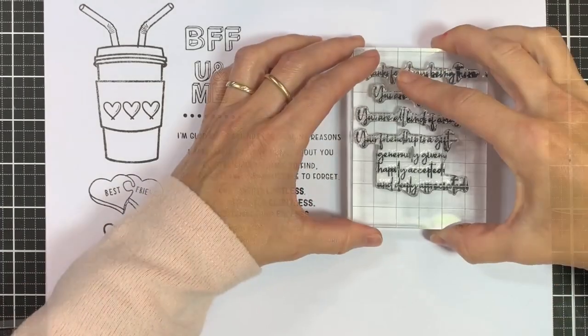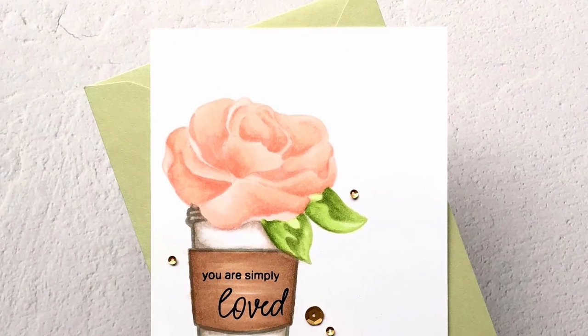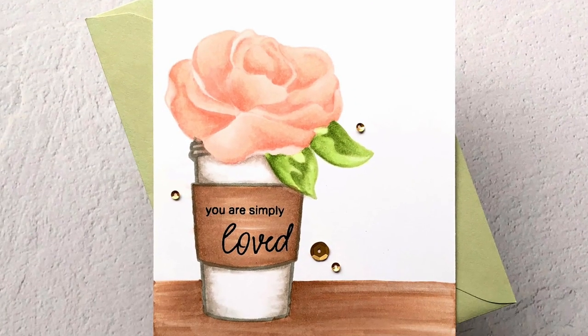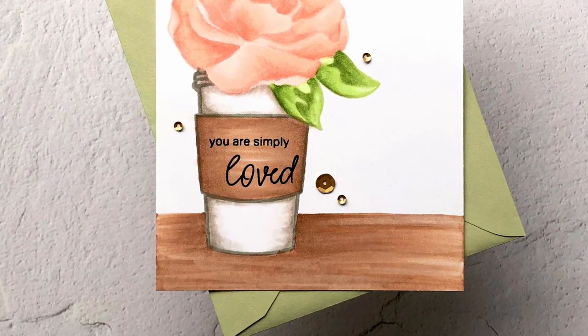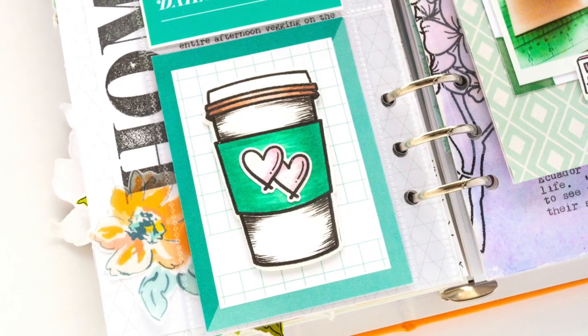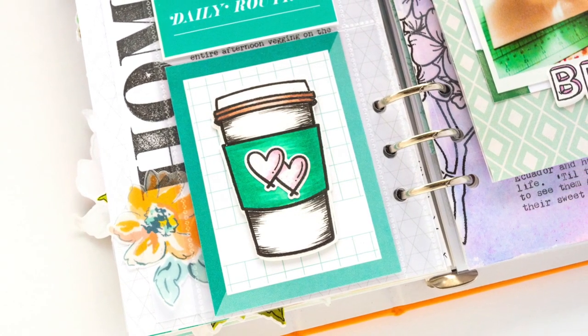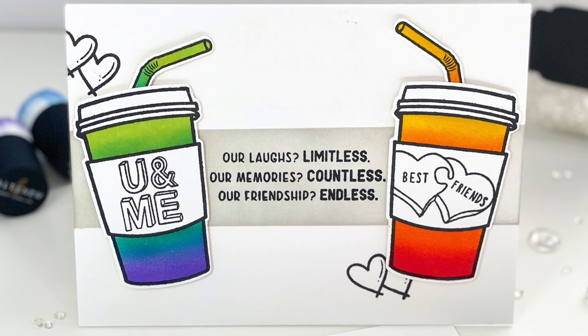You can also utilize the smaller elements to decorate the centre of the coffee cup. As for the straw elements, you have the option to insert both straw stamps or either one on its own to create a lovely, realistic straw design on your project. Pair this set with the coordinating die set to create stunning projects.